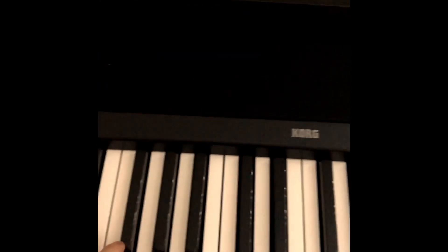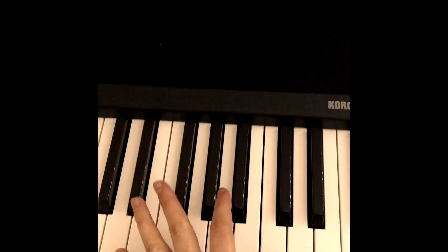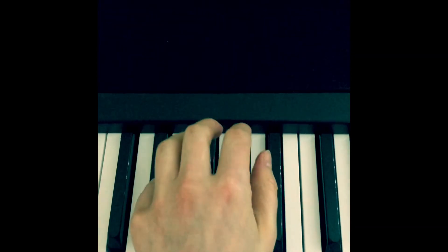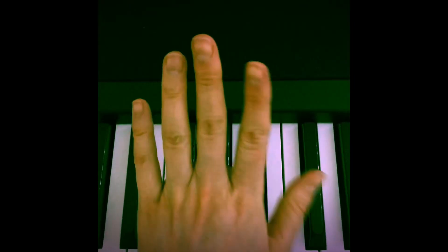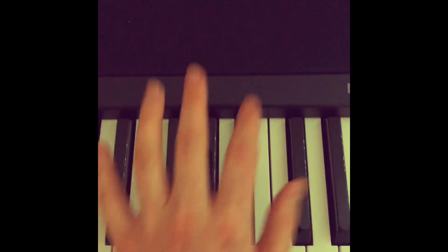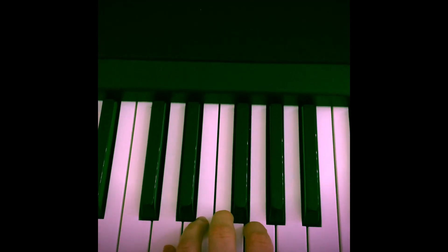For the left hand we're gonna do the same thing, but not starting on middle C, but the lower one. And we would always start with finger number five. This is how we enumerate the fingers: five, four, three, two, one. And then you move your hand to D.